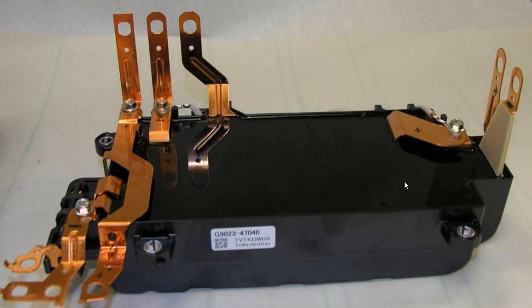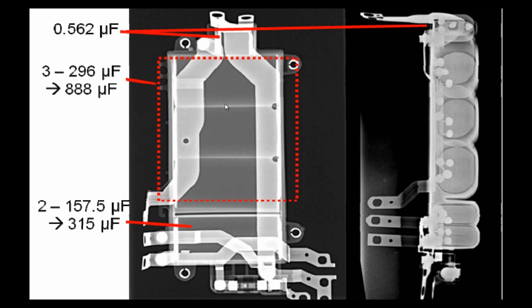This is the Toyota Prius Gen 3 inverter capacitor, mounted inside the cover of the inverter. An X-ray of this capacitor shows that it consists of three sections — there is a smaller capacitor of 0.562 microfarad, and there is a large section in the middle.